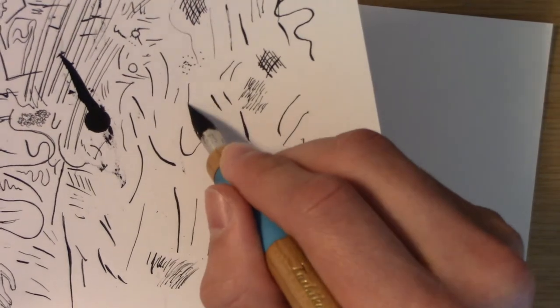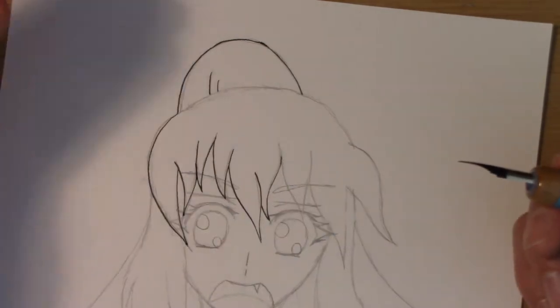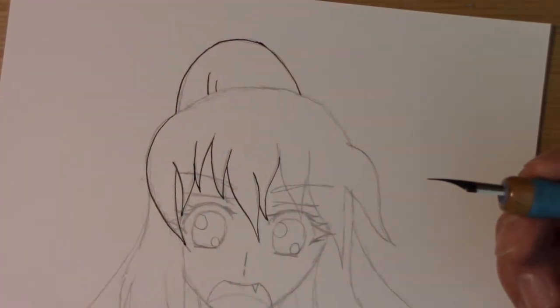Just do a couple of test lines on the scrap paper to make sure everything is flowing well. If ink blotches or falls out, it's better to be on the scrap paper than on your actual finished piece.